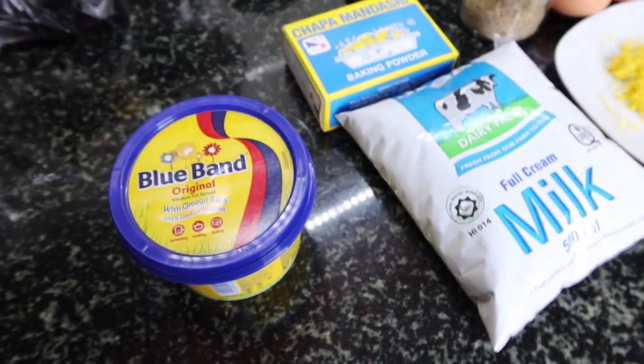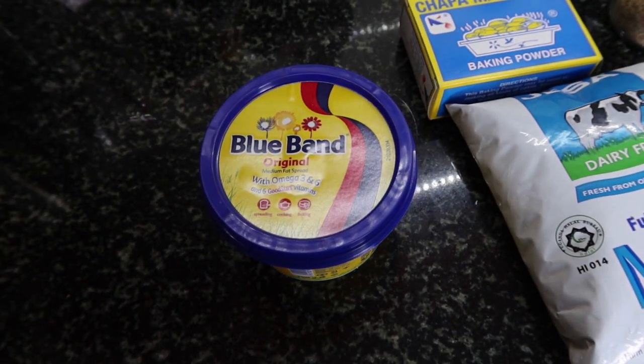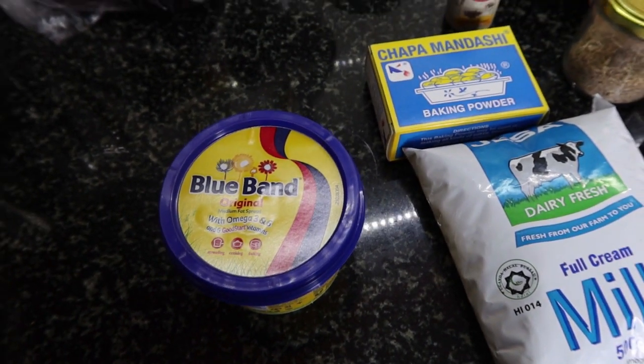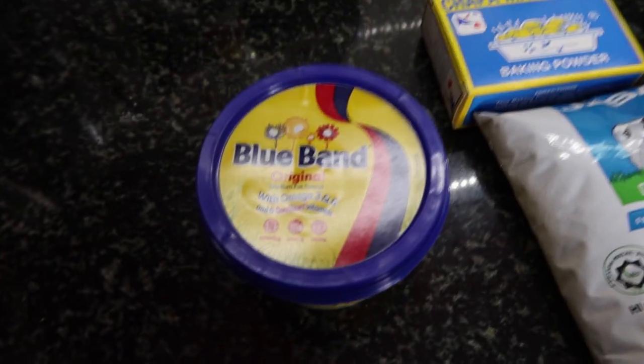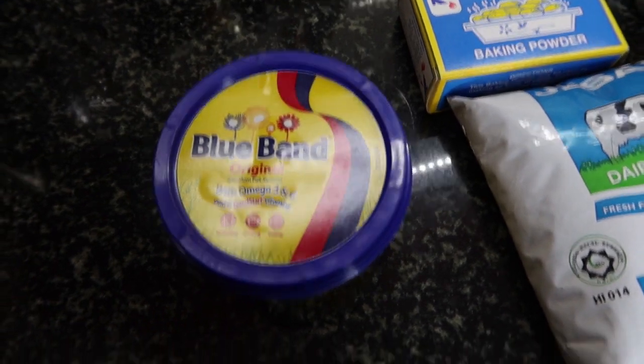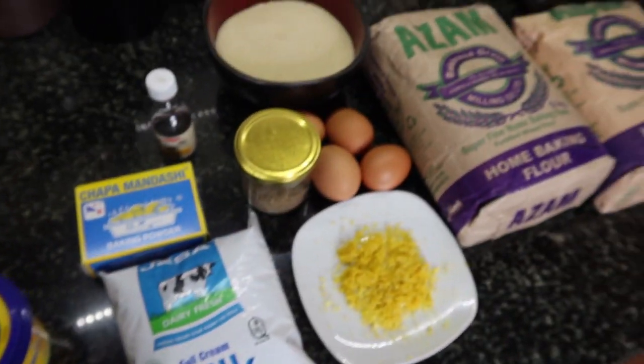Guys, if you don't have blue band, you can use even butter. But for me, I mostly like using butter. Since I don't have butter this time, I will use blue band as a substitute. So yeah, these are the main ingredients.